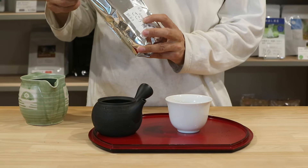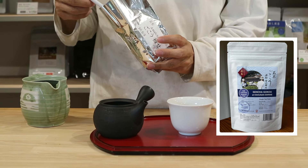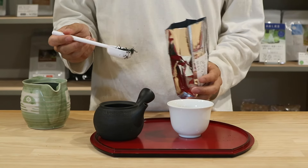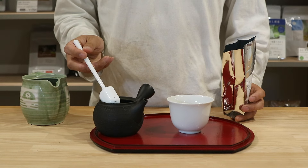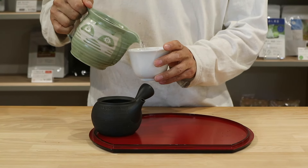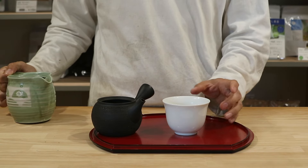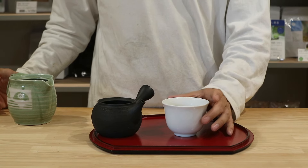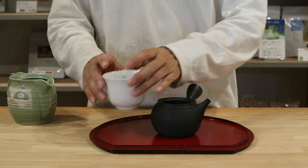We'll do Gokou shade now — fifteen days shaded, I think. Also reprocessed, so the stems are removed. Pour the hot water into the cup. I'm using relatively hotter water to enjoy a slightly stronger taste.